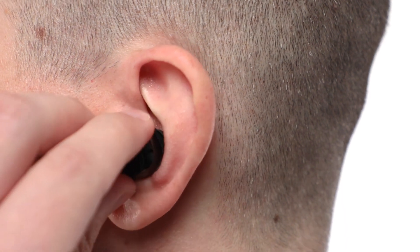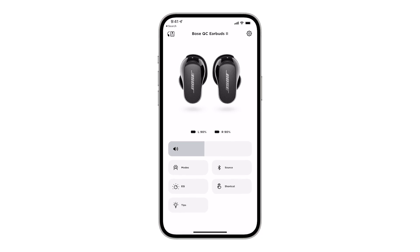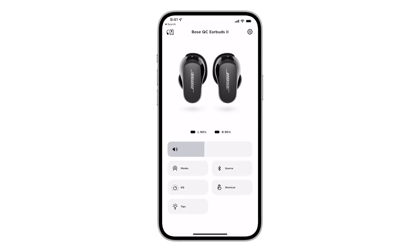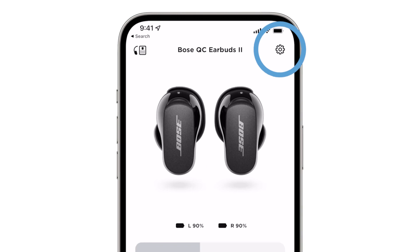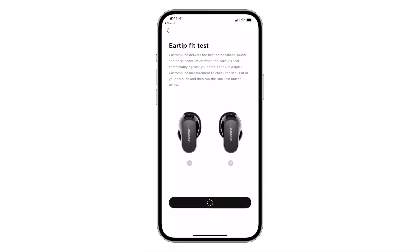Custom Tune works best when the earbuds form a comfortable seal. To check your fit, you can run an ear tip fit test within the Bose Music app. Tap this settings gear and then select ear tip fit test. Tap run test and then check your results.